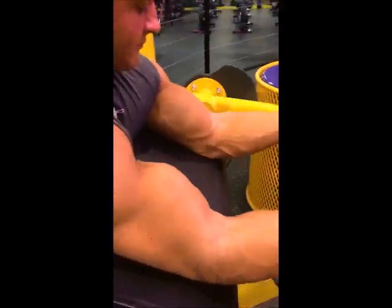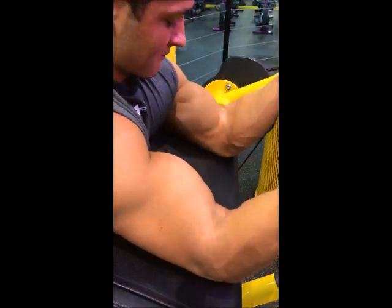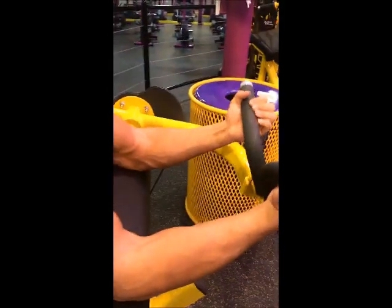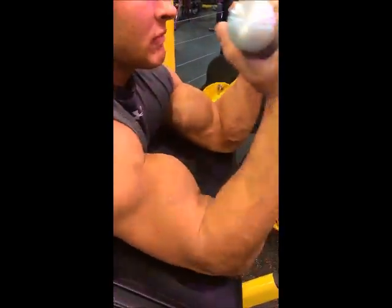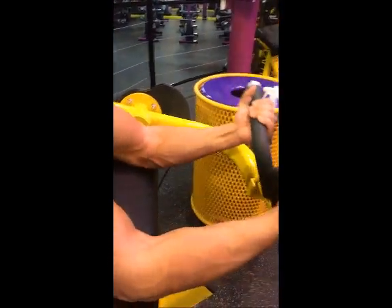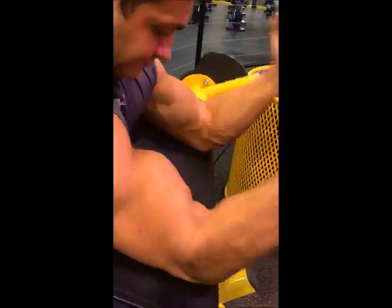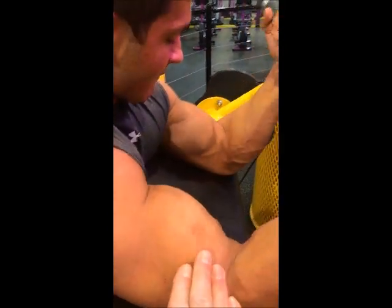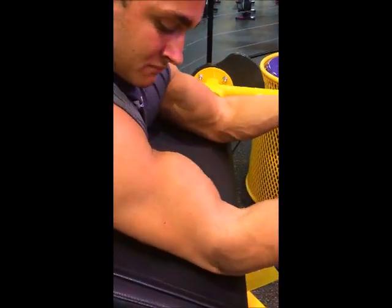This is our second movement: creature curls. You can do this on a good machine if you can find one, but preferably with some dumbbells. We switch this out every week — regular grip one week, then hammer grip the next. When you do these, make sure you're squeezing through the whole movement. Keep your arms big. See when he comes down, how it still stays big? And then every time he comes up it's going to get bigger.